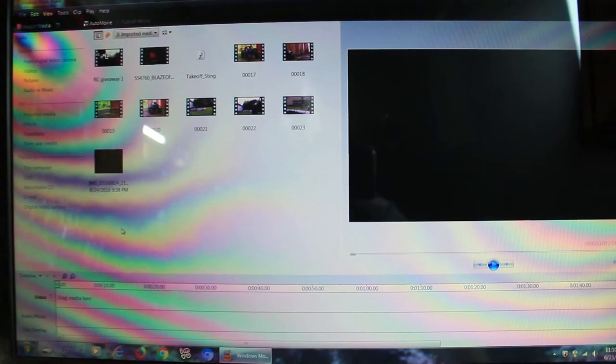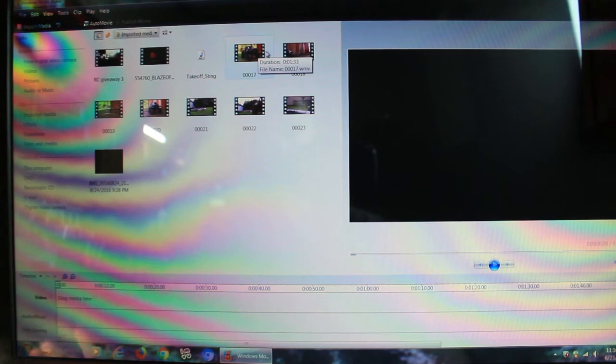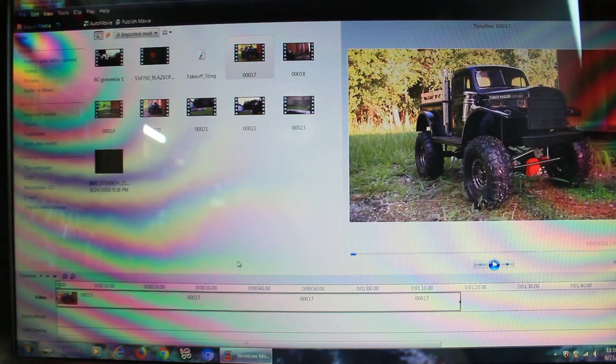Let's go ahead. I've gone ahead and put some of the video files into the editing program here. There are actually three that we're going to focus on. We're going to take our first file, drag it down — and as you see, it gives me a preview right there. This is where a lot of the time is involved in your RC videos: it's the editing process, because you want to make sure you go in there and edit right and cut it right.